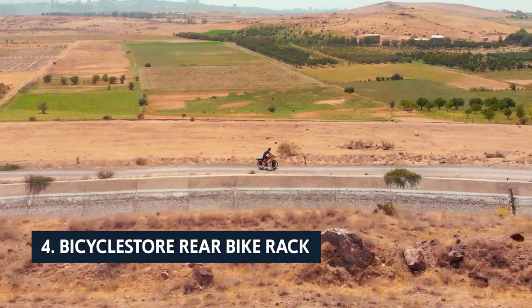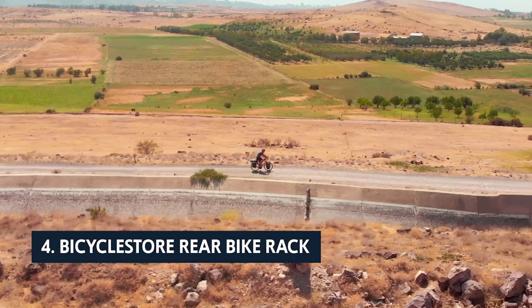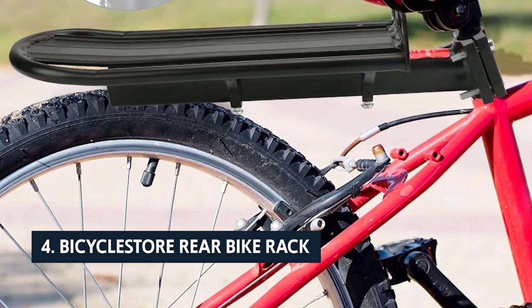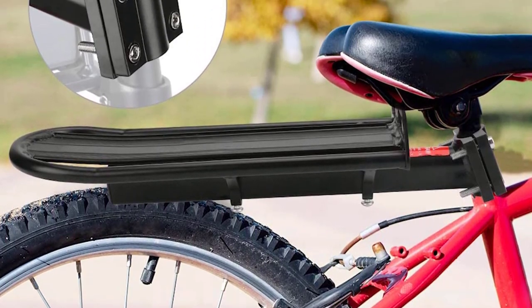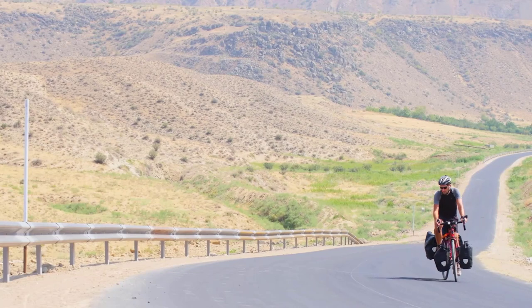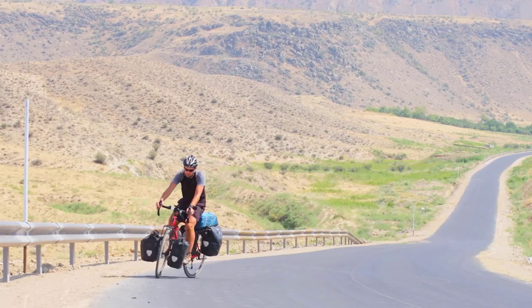Up next in fourth place is the Bicycle Store rear bike rack. If you're serious about biking, the Bicycle Store rear bike rack is the way to go. This rack is sturdy, well built, and well thought out. It's incredibly easy to install — make sure you follow the instructions to the letter. Just two screws and no tools are required, which is cool.